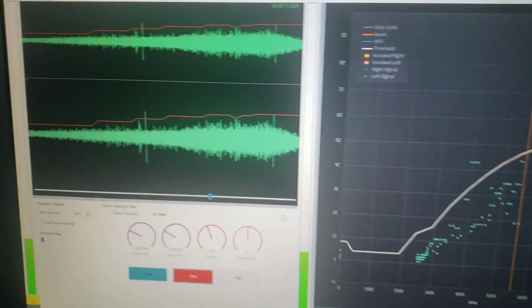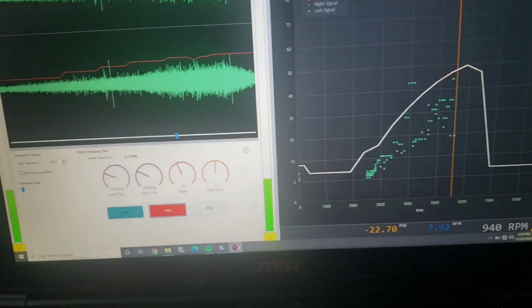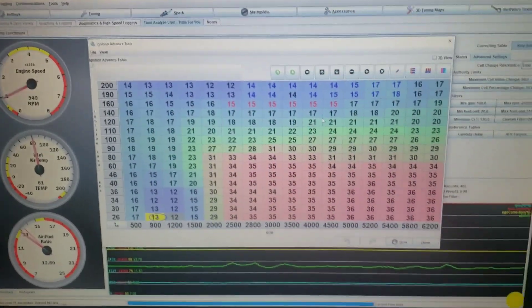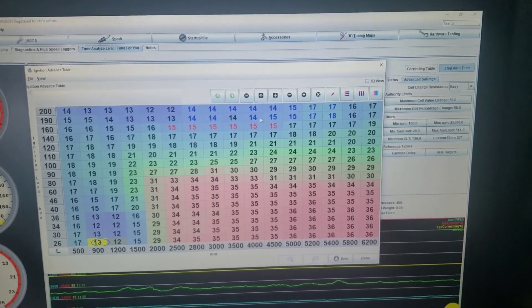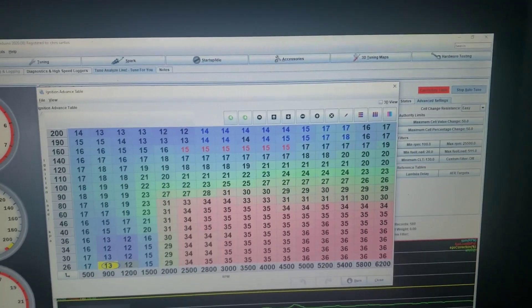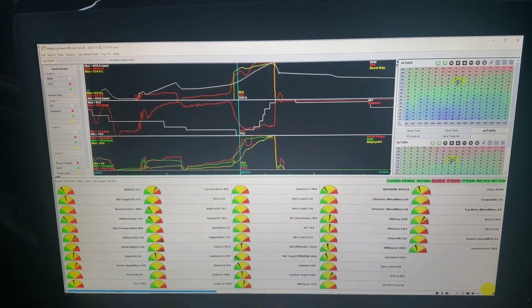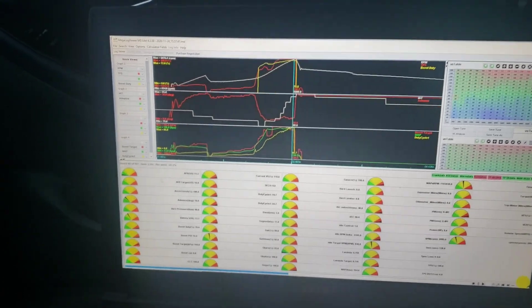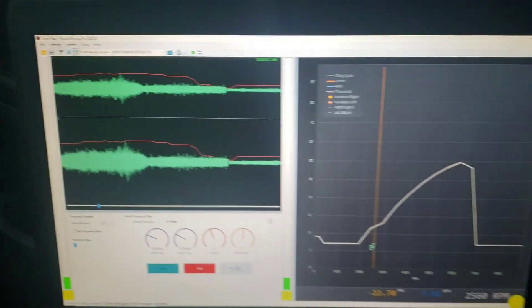I had a little knock as I was building boost right at 4,000 RPM — it was 184 kpa. What I did was go back to my spark table and right at 4,000 RPM I dropped the timing down just a bit to get it dialed back. That was a nice clean run — went up to just about 16 psi and I didn't have any knock. It felt clean and the trace looks good.